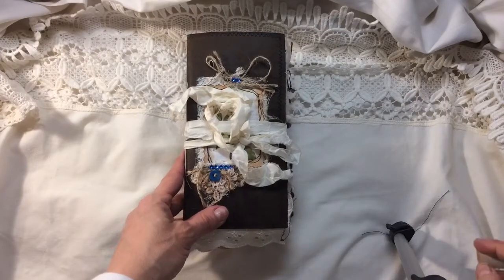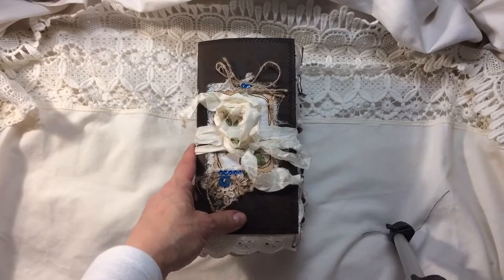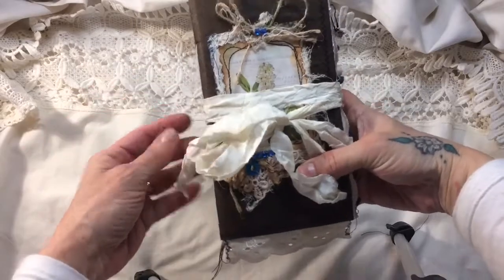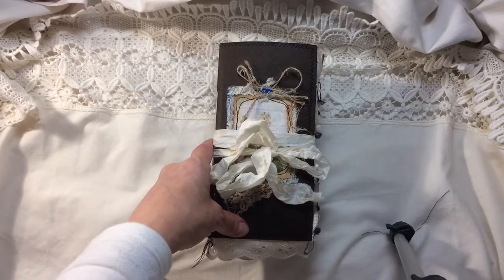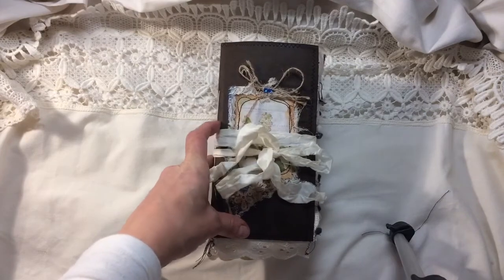Hi everybody, it's Tina here from Hummingbird Tales. I hope you're all really well. This is a journal that I've just finished. It's actually my March DT project for Artie Maze. I've used her Woodland Walk TN kit and I've also used bits and pieces from the original journal kit for Woodland Walk as well.